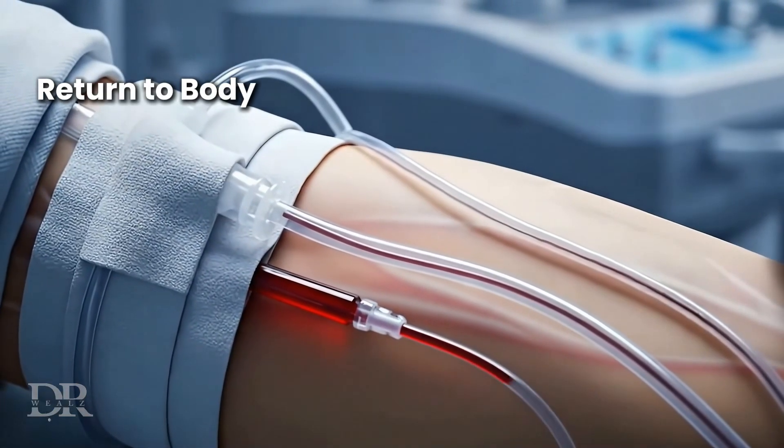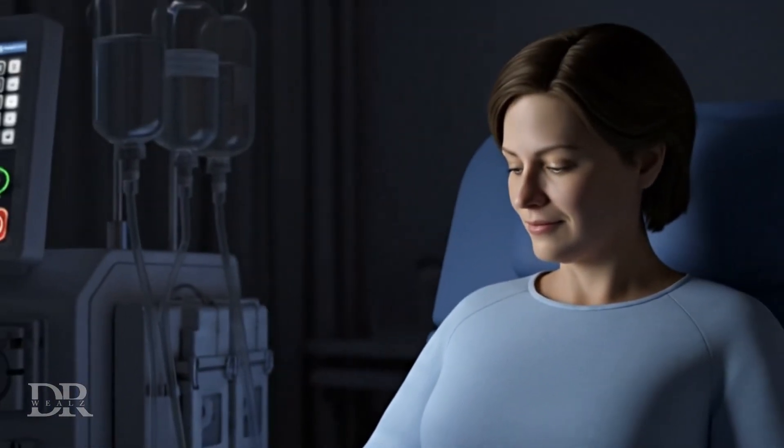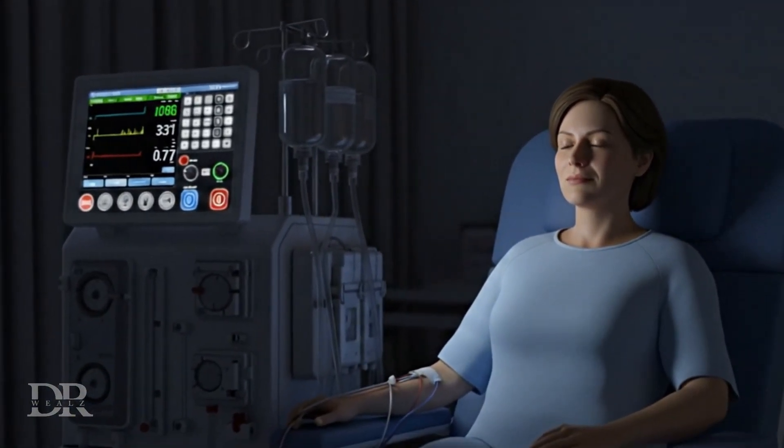The cleaned blood is returned through the second needle. A standard treatment lasts three to five hours, filtering several liters of blood.